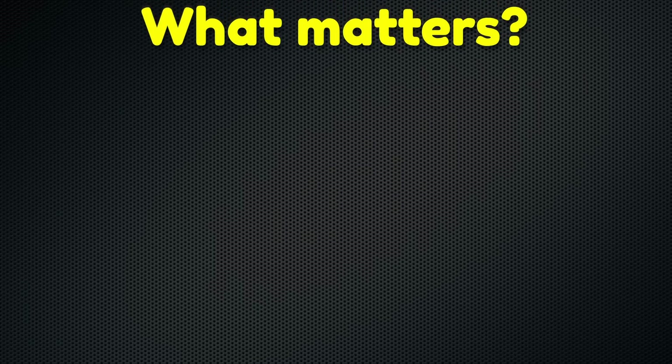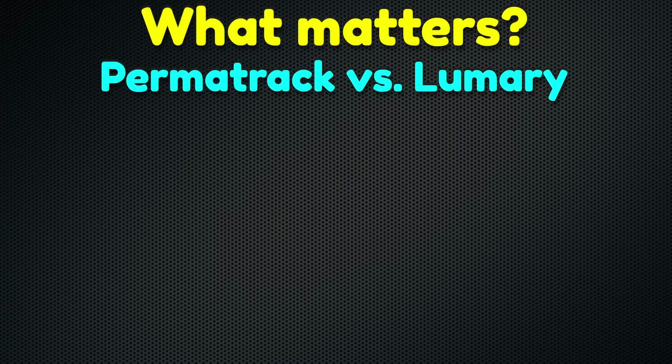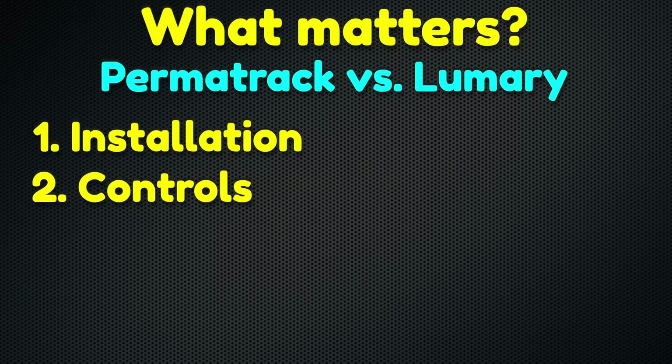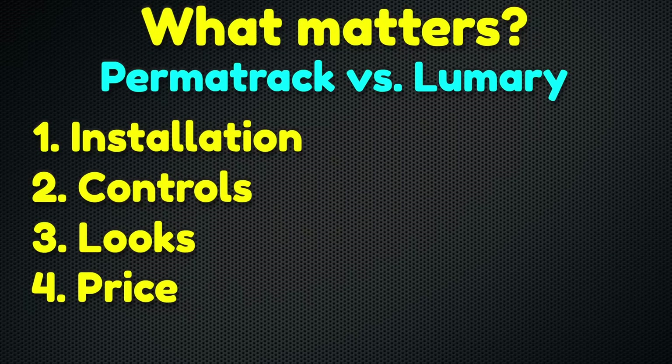What qualities should we use to compare Permatrac and Lumary? The most important general categories are: installation — including time, tools, versatility, and limitations; controls — including the apps each one uses, how they work with other systems, and manual controls; the looks — the most important consideration, but one I can't quantify; and finally, price — average cost for the average house and price per foot.